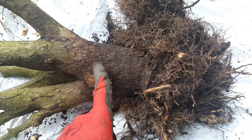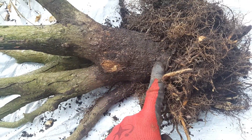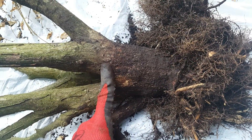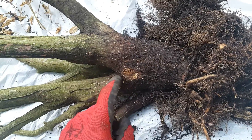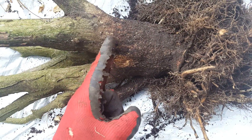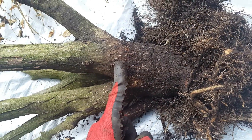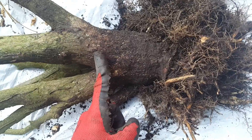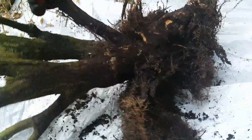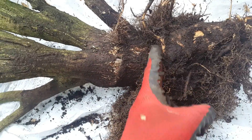If you bury the trunk or the stem of any plant, you're going to kill it. This burning bush had either been planted too deep, or there was a recent mulch installation where the mulch came four inches up the stalk of the plant, and this would ultimately lead to the demise of this bush. That is why it died. You can see here is the line at which it should be planted, and any topsoil or mulch should never come above this line.